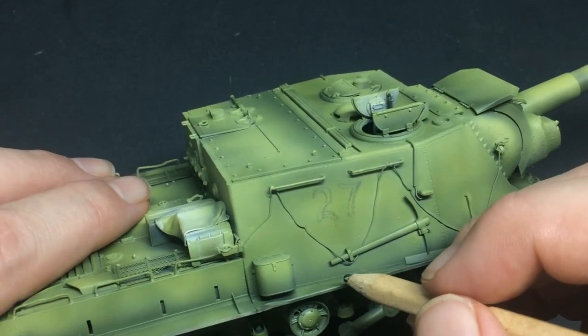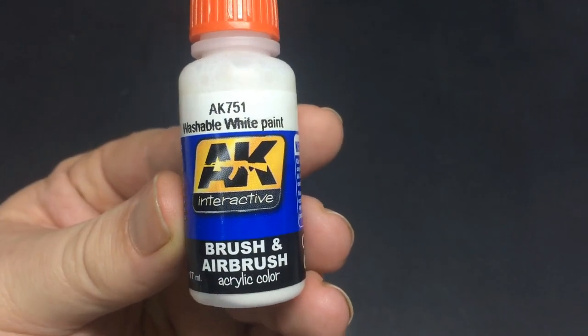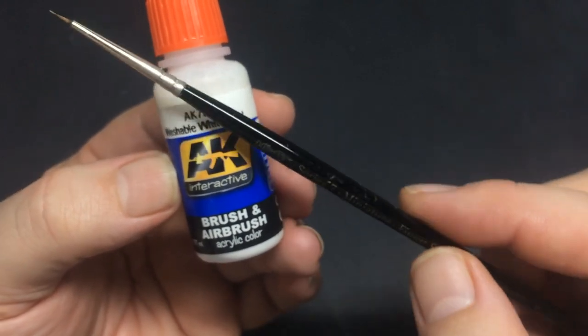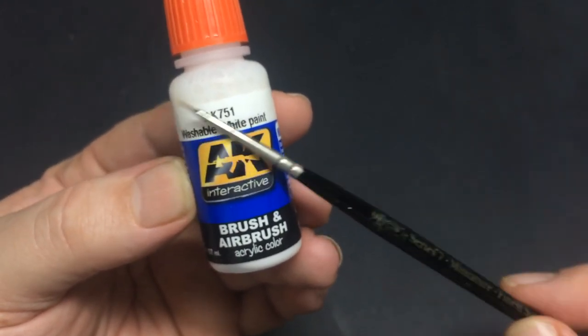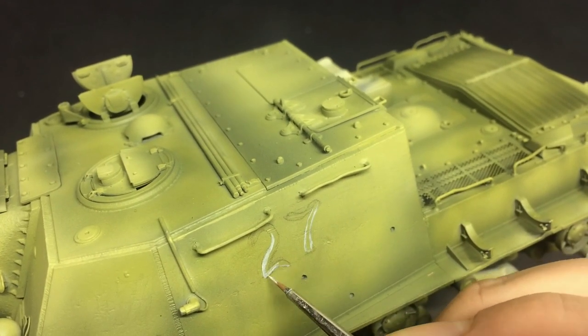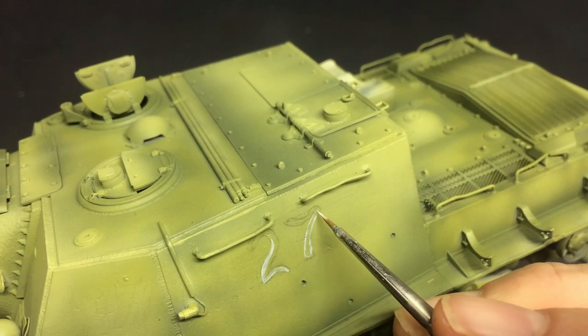First I wanted to have the markings literally painted on, so I traced out a pattern of my favourite number, 27, on both sides, and then using this washable white paint and a small brush I was able to outline and make a fairly decent whole number. I might add to this later with some oil paints for a bit more interest, but for now it'll do.